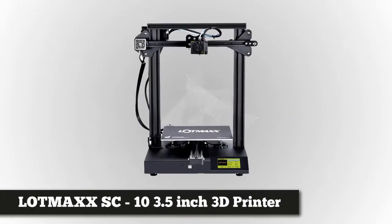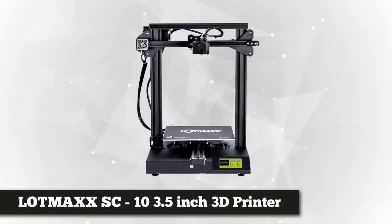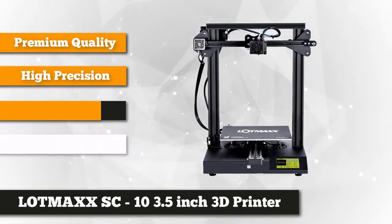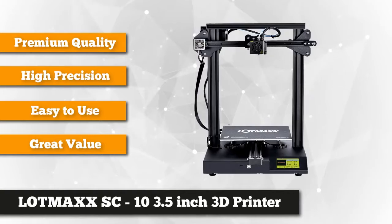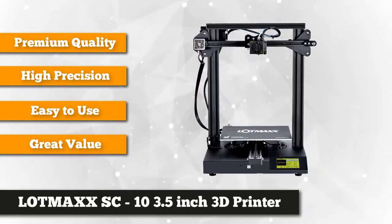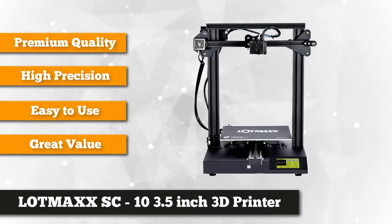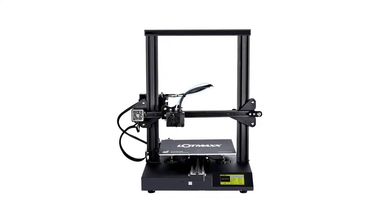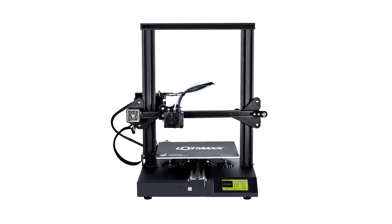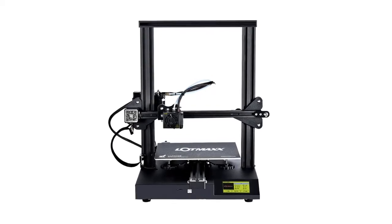At number one on our list is the LotMax SC10 3D printer. There are multiple 3D printers on the market today catering for beginners and small-scale users. However, very few have managed to do it correctly, as they come with an oversimplified structure. Instead of taking this lazy route of watering down structural integrity, the LotMax SC comes with a one-piece body structure and a small footprint, which enhances stability and allows for quick installation.